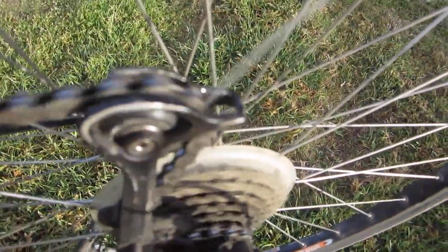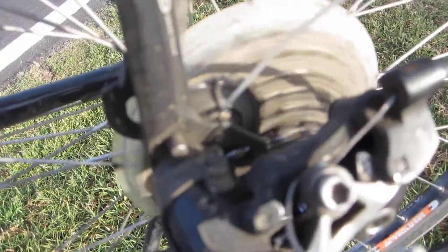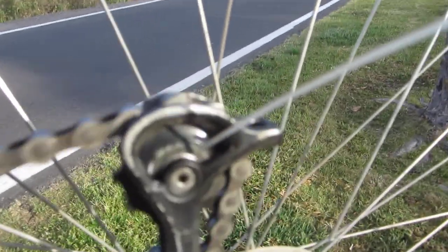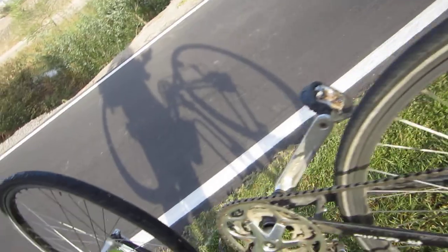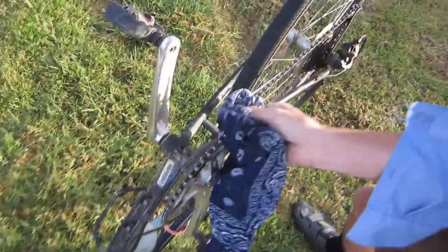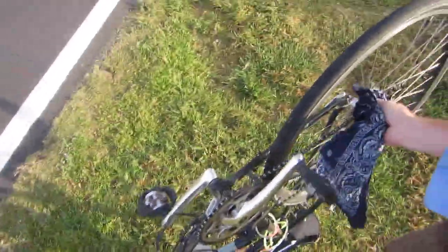Now you can see the chain is kind of wet, which is great. You can also add it to these cogs here. Someone offered WD-40 — you don't want to put WD-40 on a bike chain. That's a degreaser; it's going to take everything we have on here off. We want it nice and greased. So now we're going to wipe it off a little bit so it doesn't just collect everything. We're going to use this bandana to wipe it down.